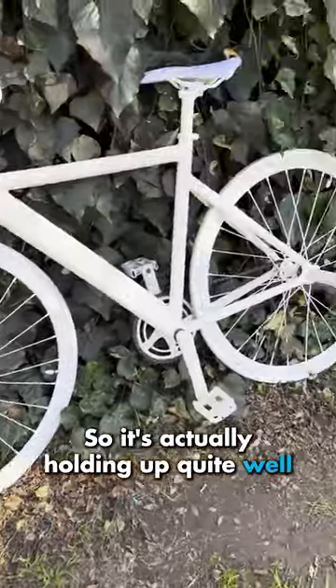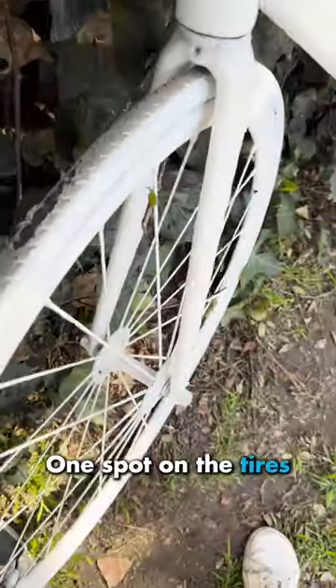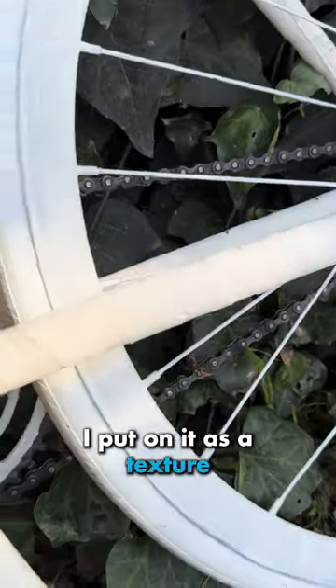So it's actually holding up quite well, but the pedals are absolutely getting dirty. Got some dirt spray there, some grease when I had to lubricate it. One spot on the tires the paint came up. What's awesome is that the more dirty it gets, the more you can see the zebra pattern I put on it as a texture.